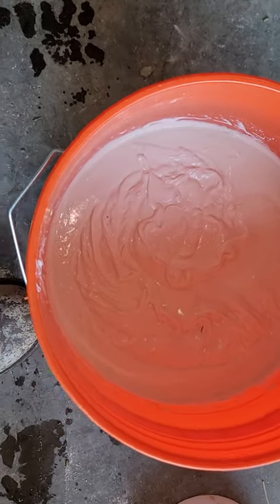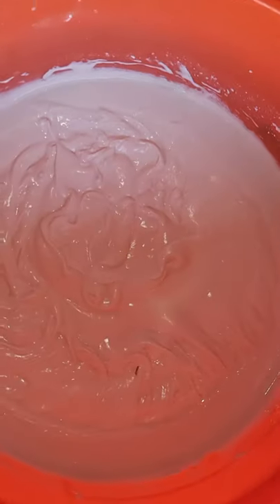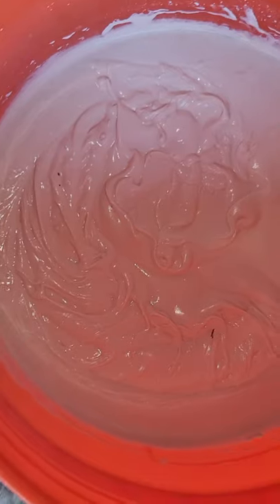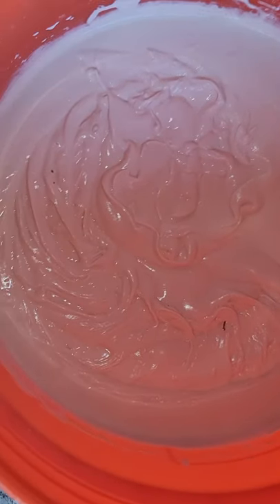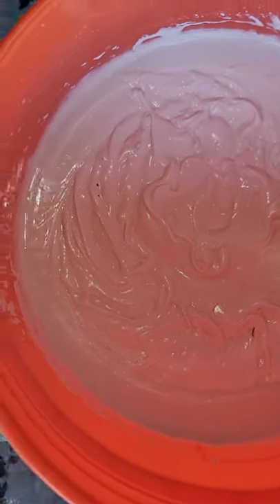Now if we watch, I'll kick it — you'll see bubbles start to come up and pop. You need to let your mud sit for 15 minutes before using it.